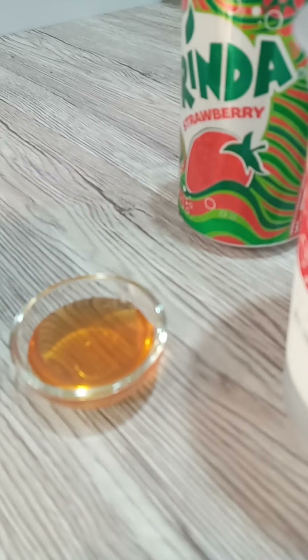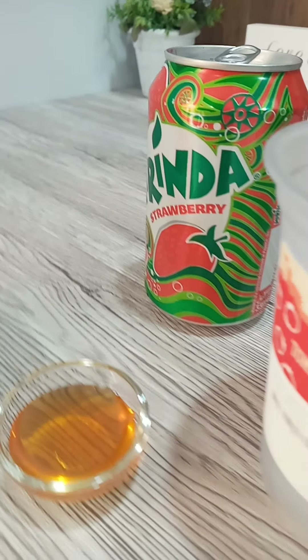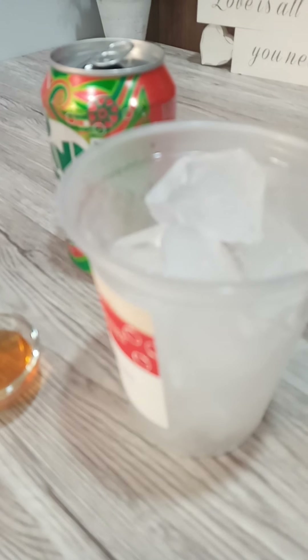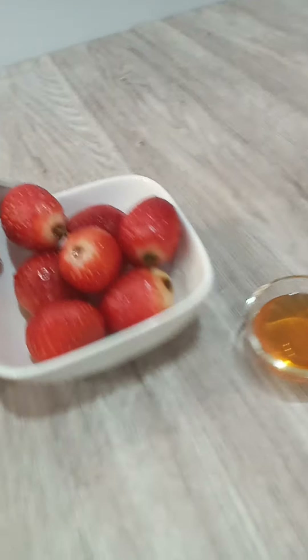I need only a little honey — like one spoon. That's my Mirinda there, and this is my ice. Those are the things I need. I don't need a lot of things, it's just something simple. So I want to cut my strawberry into halves.